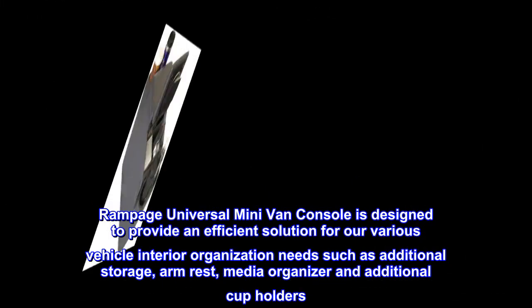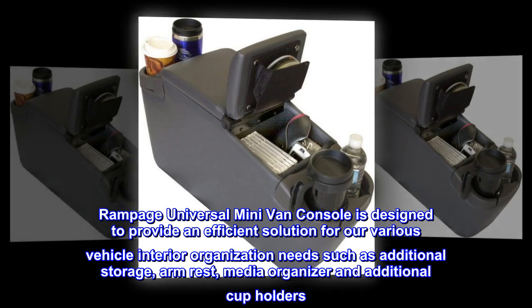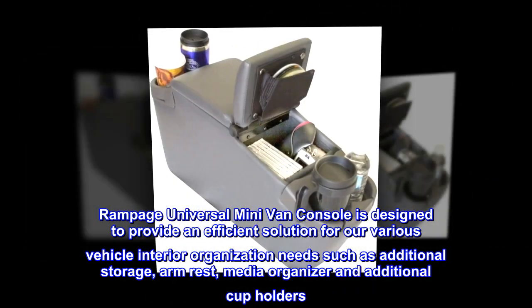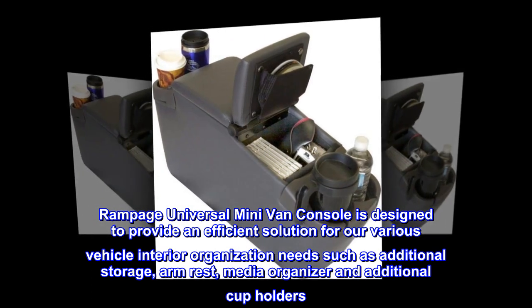Rampage Universal minivan console is designed to provide an efficient solution for various vehicle interior organization needs, such as additional storage, armrest, media organizer, and additional cup holders.